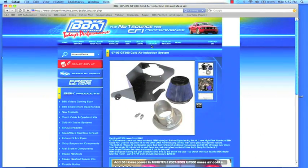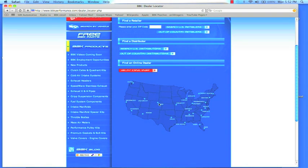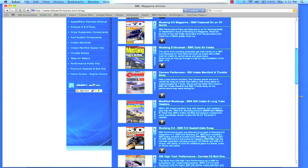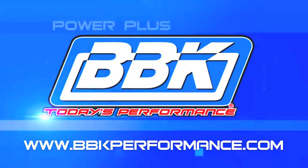If you're looking for a local distributor in your area, you can find that on our website too, with our dealer locator. BBKPerformance.com even has a library of magazine articles from years of independent testing for you to review. And while you're there, don't forget to check out the BBK homepage and blog to see what's new. Thanks for watching.